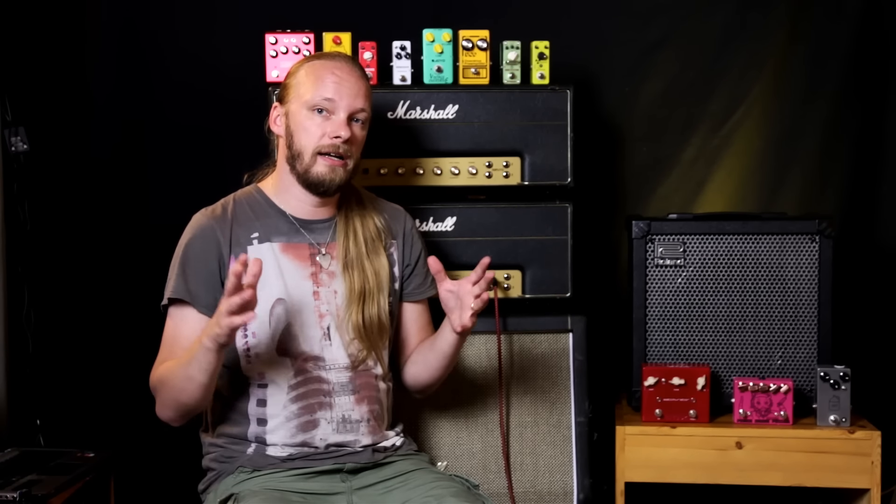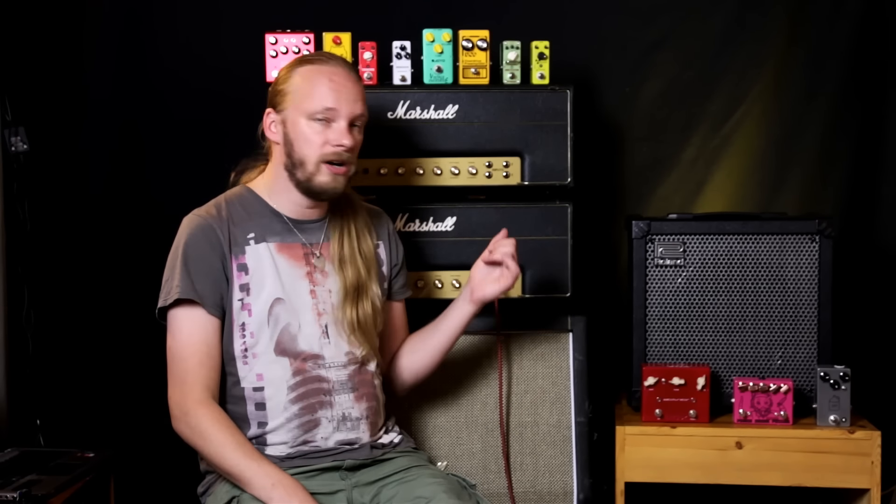They're quite loud and you have to play them quite loud to actually get a proper sound out of them. There's a bit of a backstory to this. I bought one of these Plexis quite a long time ago and we went to do a show, and I hadn't really tested the thing. I hooked everything up and it was my turn to do soundcheck and took the first chord.